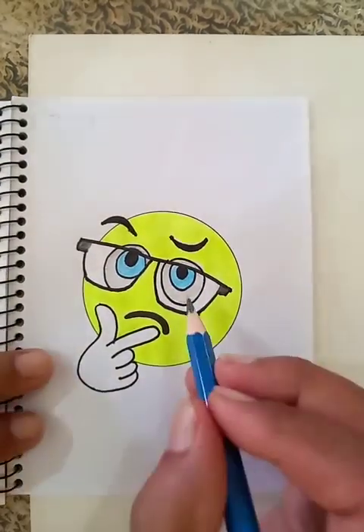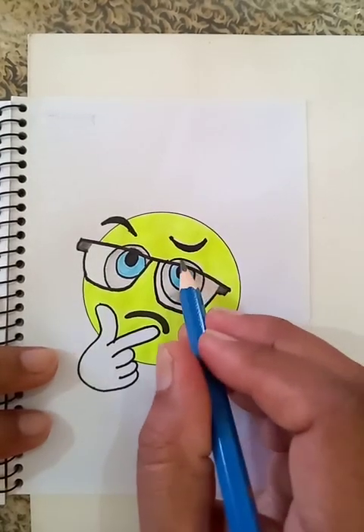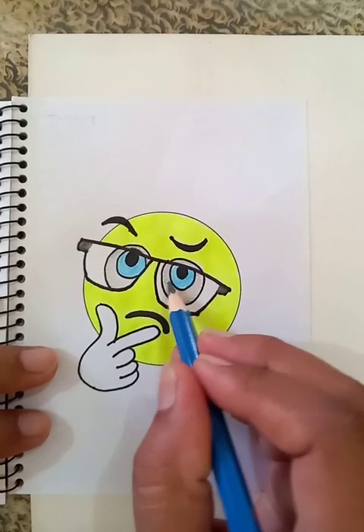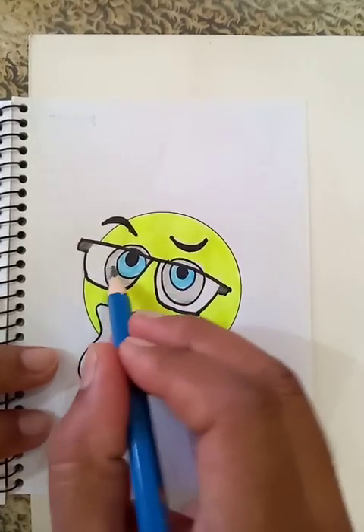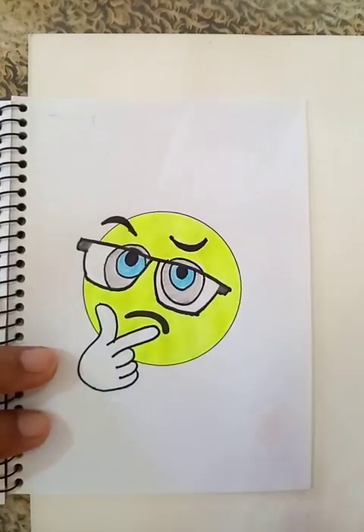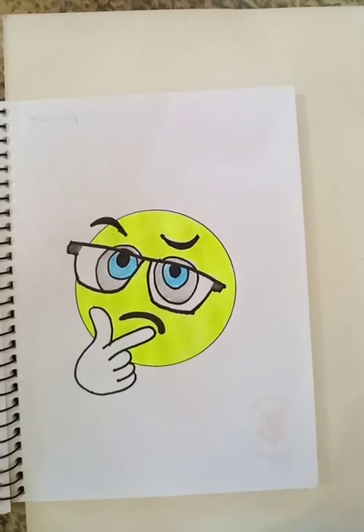So this is it. The drawing is done. You can see the guy is thinking very seriously. I hope you like the video. Thanks for watching.